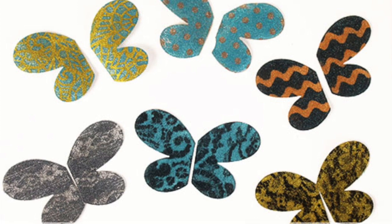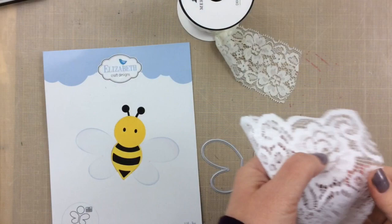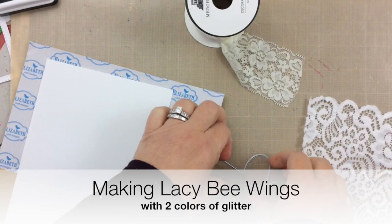Hello everyone, it's Carrie and today I have this fun lacy wing project using the bee die and some other products from the Hedgehog Hollow February kit. I got this idea because I had some fabric lying around including this lace ribbon and some rickrack and some other things, and I thought wouldn't it be fun to make a two-tone glittery bee wing.